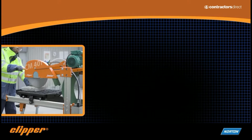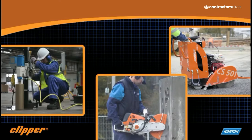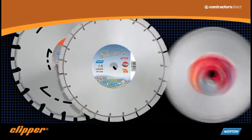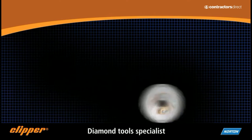No more noise, vibration, fatigue and lost time. Diamond technology is far superior to traditional methods of cutting and drilling. Professionals know that only too well, especially when it is provided by Norton Clipper, the point of reference for diamond tool drilling and cutting.